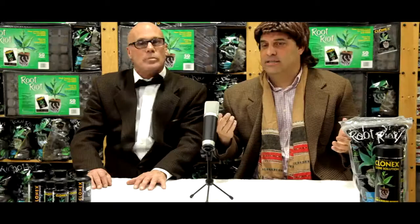That $20, 100-milliliter bottle of Clonex is enough for about 400 cuttings. 400 cuttings? That's incredible. And don't forget — Clonex has rooted more than 1 billion cuttings so far. No other brand can say that.